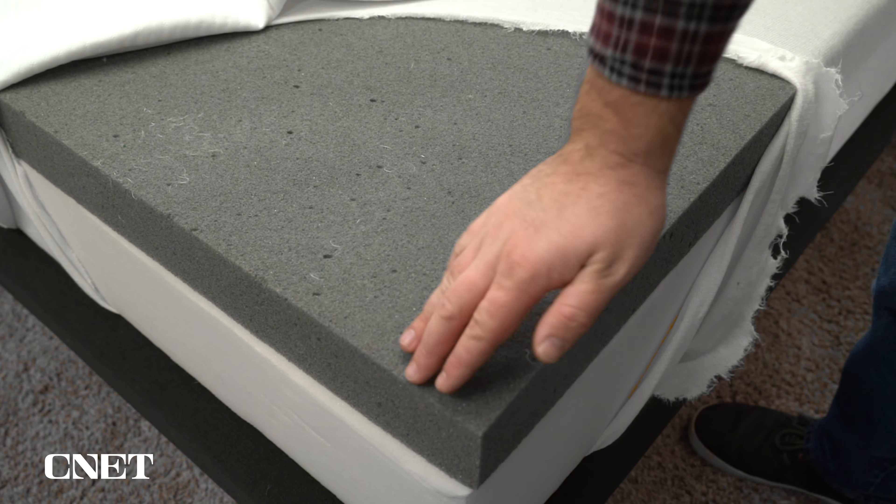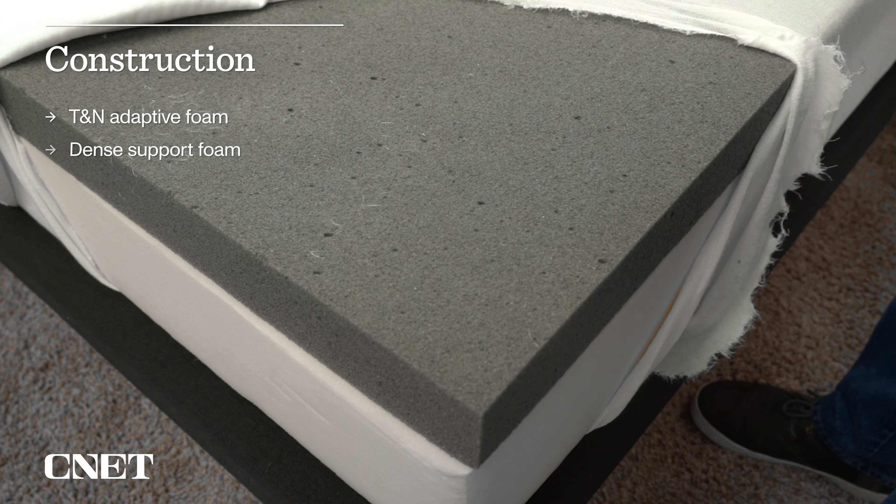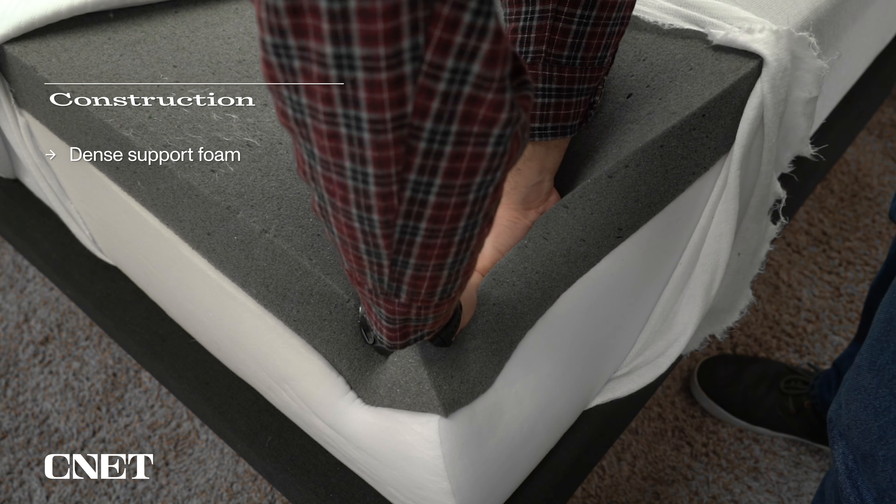One thing I should warn you about with this mattress and pretty much every other mattress in a box is that it might take a couple days for it to fully inflate and reach its proper firmness level. Right when you rip off the plastic, there's a good chance the bed will look a little misshapen and it's going to feel pretty soft — like if you lay down on it, you'll probably sink all the way down to your foundation or your floor. And it's also probably going to have a bit of a smell to it. This is totally normal. It's just been compressed in that plastic for such a long time that it just needs a couple days, so don't worry about it.